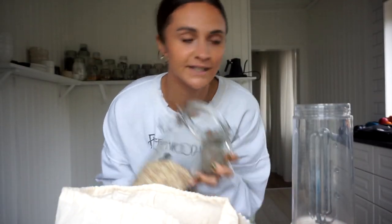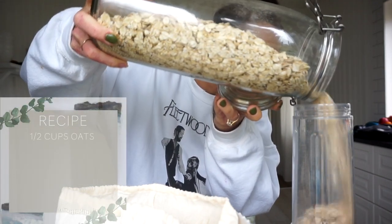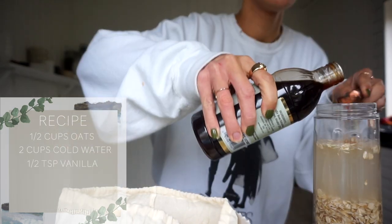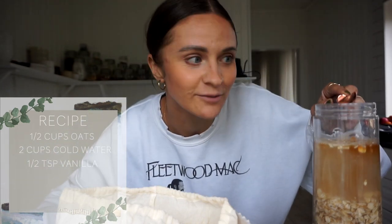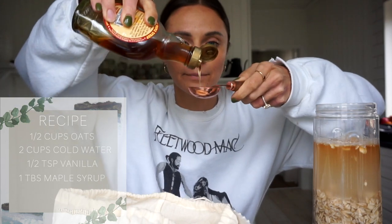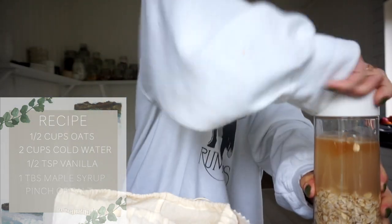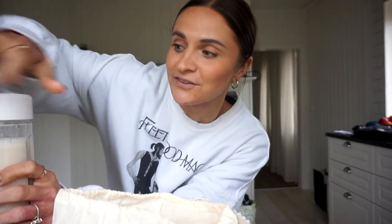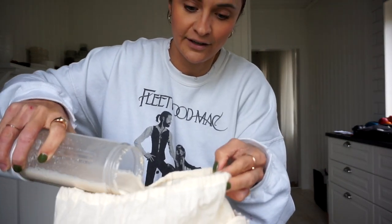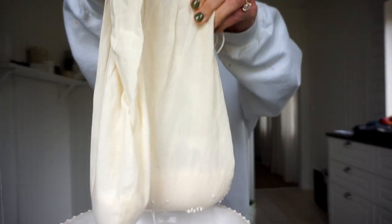So I'm going to do half of it right now — just half a cup of oats, two cups of cold water. This is going to be full to the brim. Half a teaspoon of vanilla. I always do a little bit more because I secretly love the vanilla flavor. One tablespoon of maple syrup, a pinch of salt. I'm going to blend this up. Milk! Wow, this is exciting. It's taken me way too long to do this — this is too easy. You're going to pour it in your little cheesecloth or nut milk bag, let it strain out.